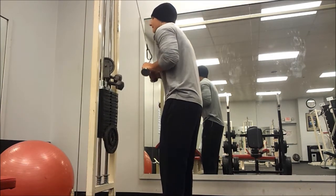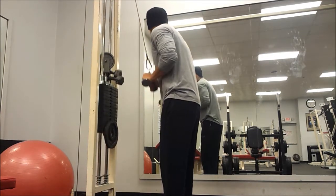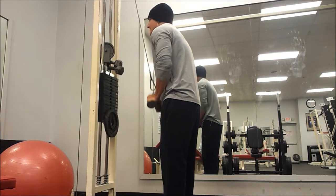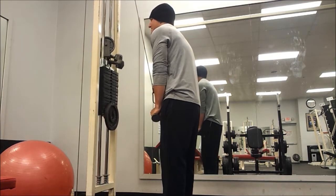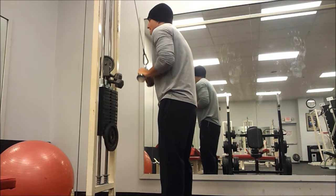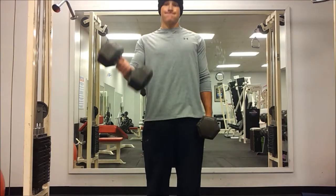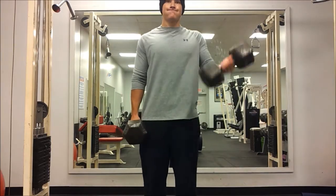My triceps are coming in really good. I felt like that was one of my weak points, something I really needed to work on, so I hit triceps three times a week now — on my chest day, my shoulder day, and my arm day. They're definitely seeing some good growth and I'm liking what I'm seeing.